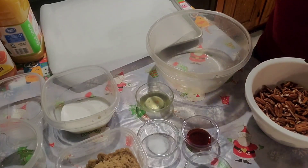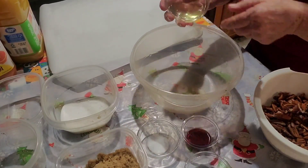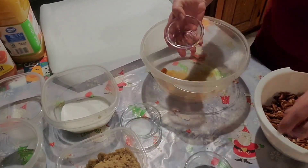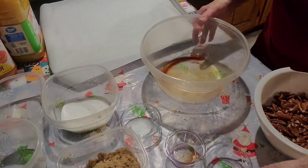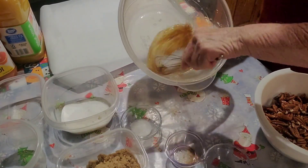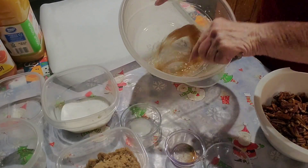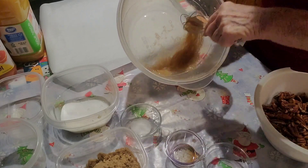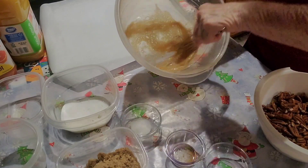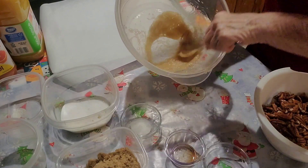For our second candied pecans, we're not going to use any cinnamon. We're going to add our egg white, our vanilla flavor, and two teaspoons of water, and we're going to beat it until it is frothy. It takes about two minutes to get it to the right consistency.